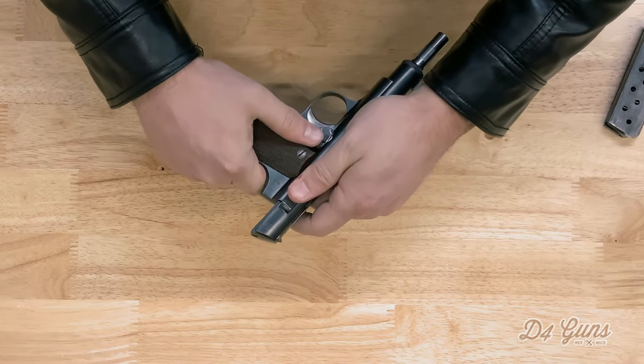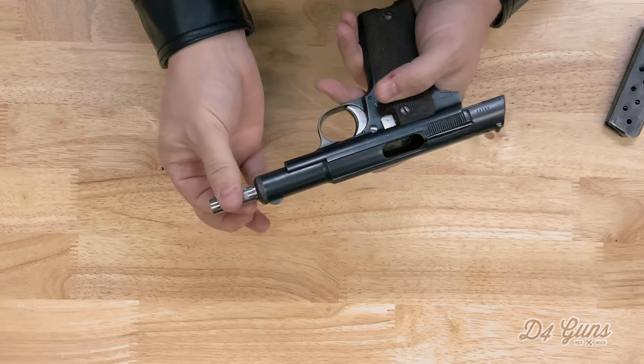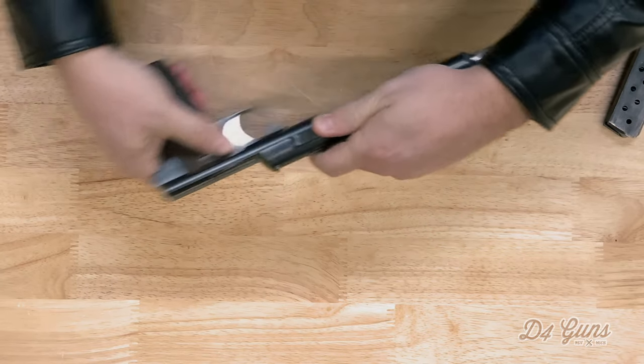At that point, lock the slide back, twist the barrel clockwise, and then remove the slide from the frame.